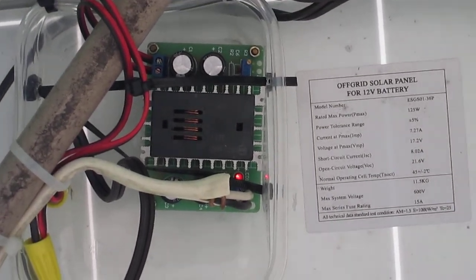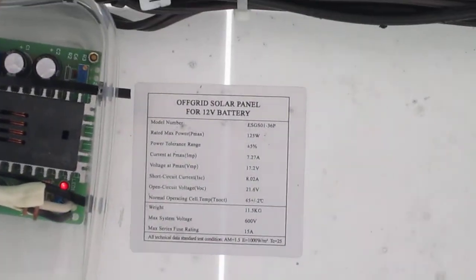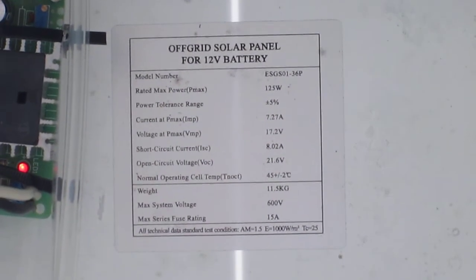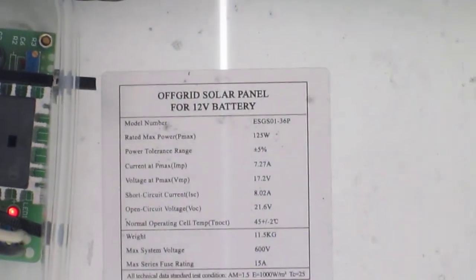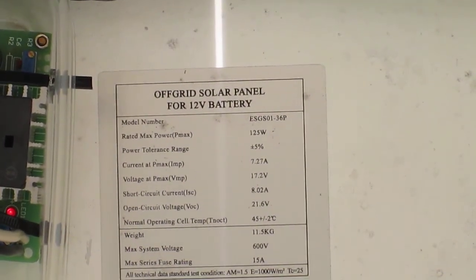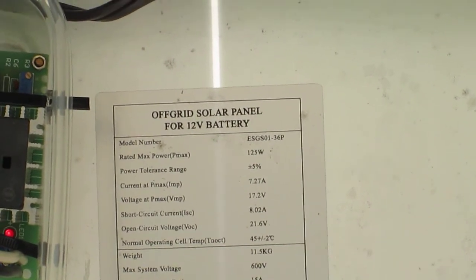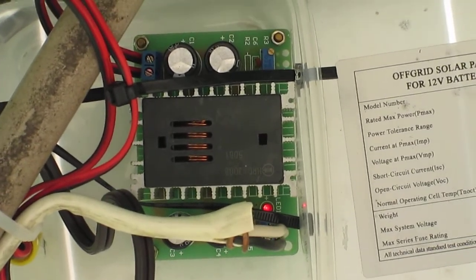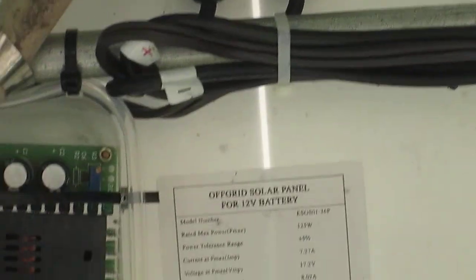I set it at 12, 12.5 volts, so even in bright sunlight like right now it's still at 12 volts. The solar panel spec shows 125 watts, but at maximum sun the open circuit voltage is actually about 18 volts. That step-down just brings it down, and I connect both solar panels into one going through it.